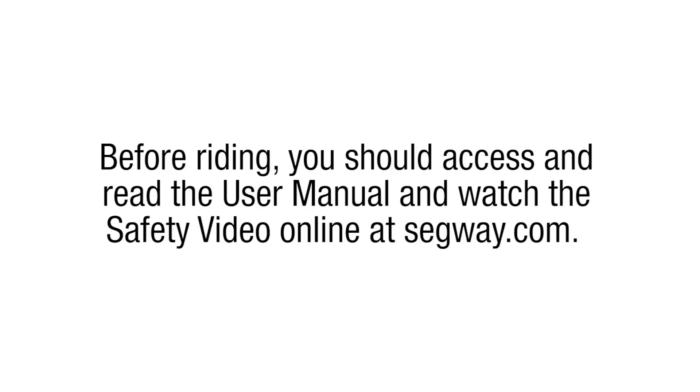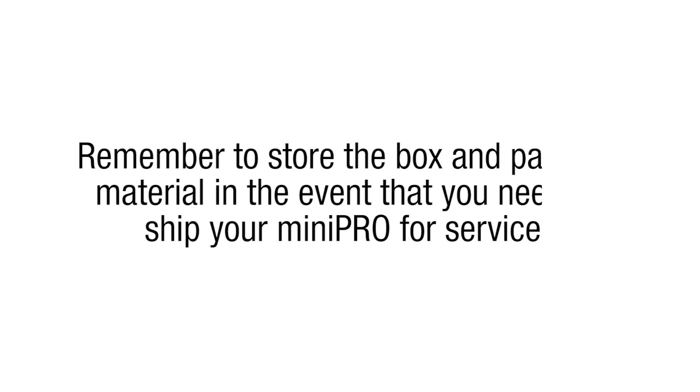Before riding, you should access and read the user manual and watch the safety video online at segway.com. Remember to store the box and packing material in the event that you need to ship your Mini Pro for service.